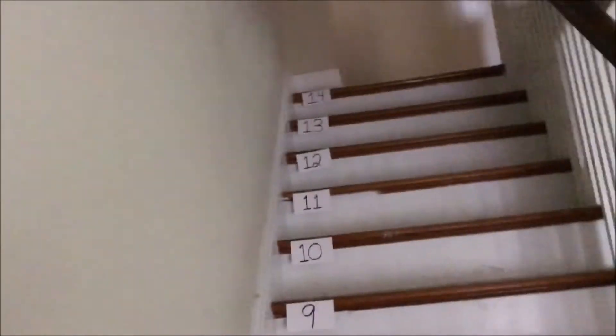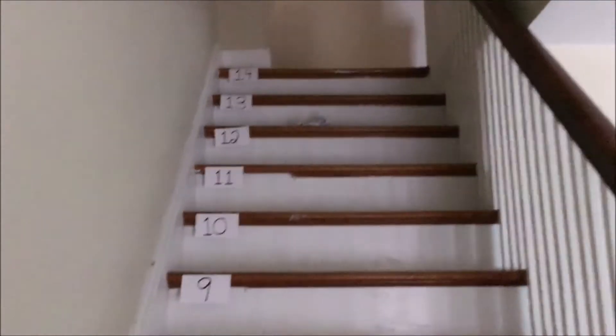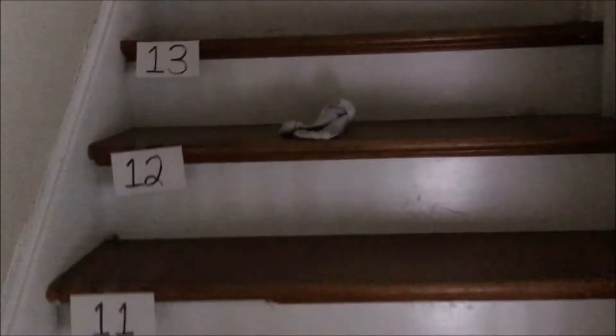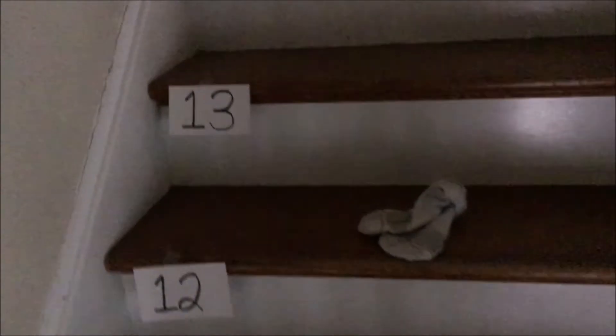Now it's time for player two to do their throwing. Since I'm by myself today, I'm actually going to throw for player two as well. So I step and throw — let's see how many points I got. Wow, almost to the top — I got 13 points on that one!